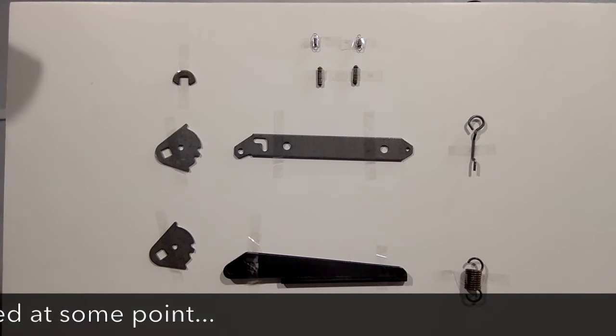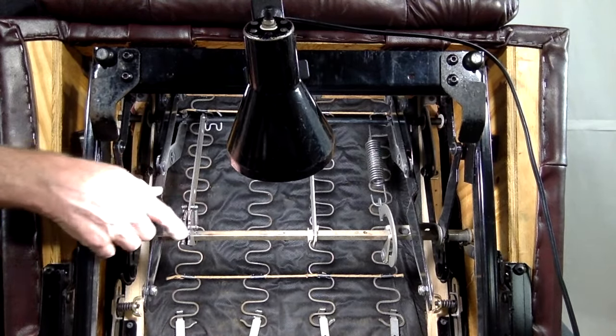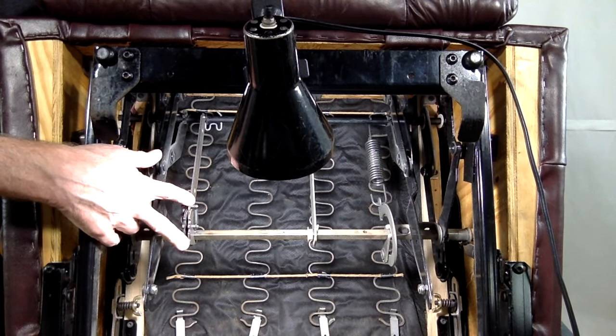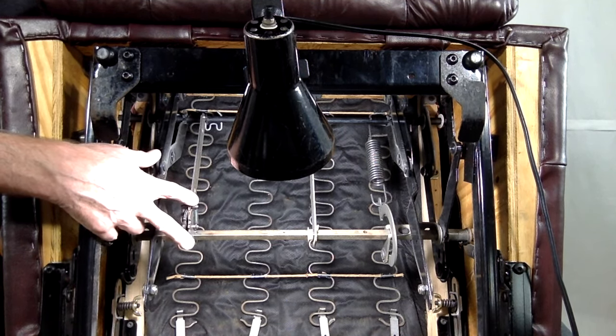Now we'll take a look at what it looks like on the chair when it's all put together. Here we have the three-position gear installed and assembled. Keep in mind that the only function of this three-position footrest feature is to give you the two additional lockout positions for your footrest. If you disconnect or eliminate this, the chair will still work like a normal recliner — it'll extend all the way open and all the way closed. You just won't have your two in-between positions.